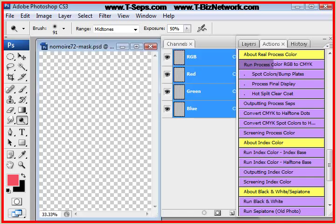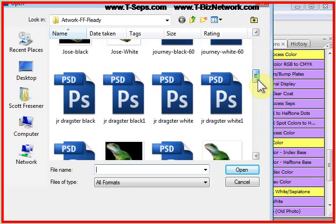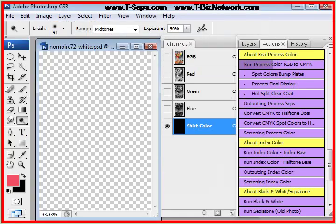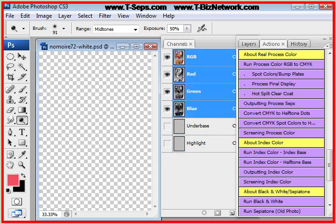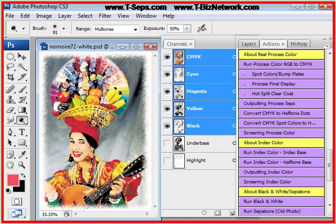I'm going to run this on a file that used to come with Photoshop. Years and years ago, you got this file that came with Photoshop as a known quality test file. This file was called Ole No More. It's a great file because it has lots of colors in it.